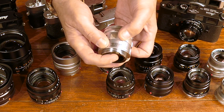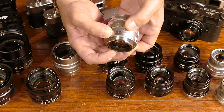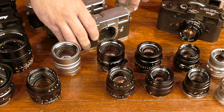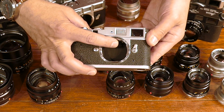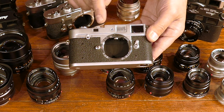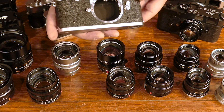...is that you have this mechanical connection here. As you focus the lens, this little cam moves in and out, and it in turn moves this little lever, which is what you use to focus. The rangefinder is calibrated to focus through this connection.